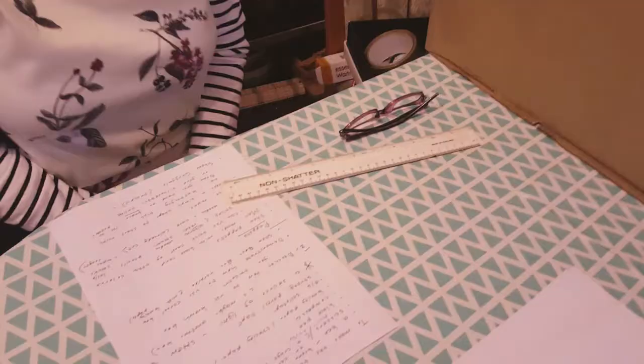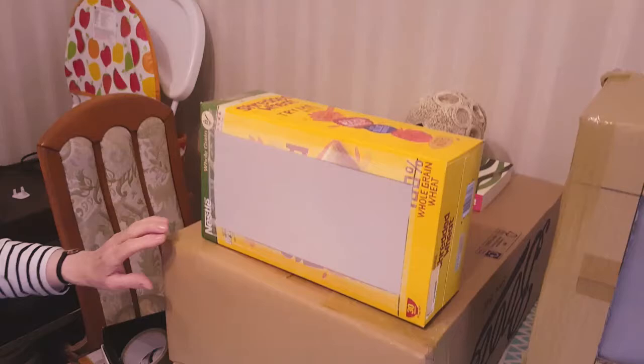Today I'm going to show you how to make shadow puppets and a theatre to go with them. For this activity you're going to need a box. I used a brown cardboard box to make this theatre.